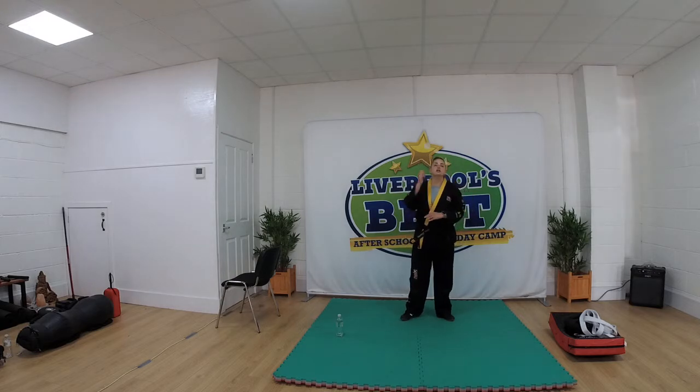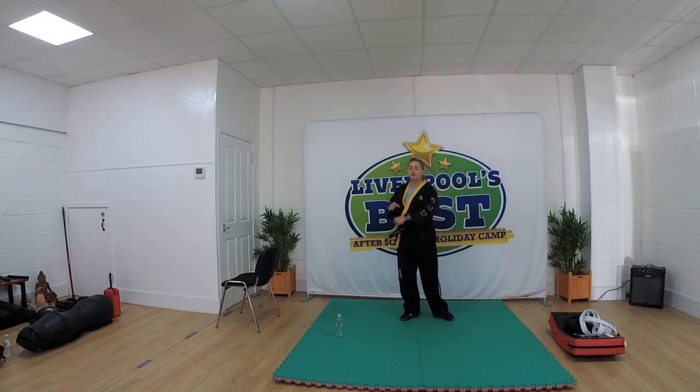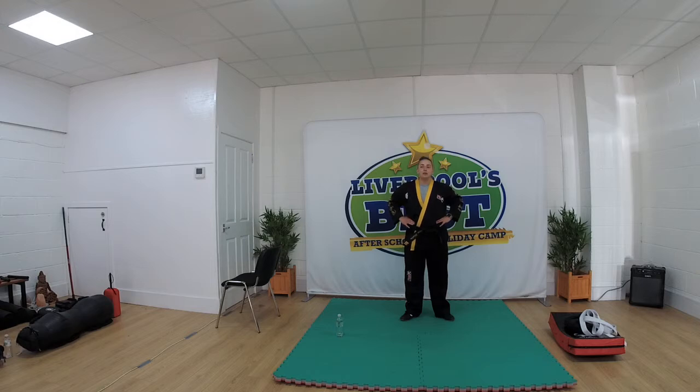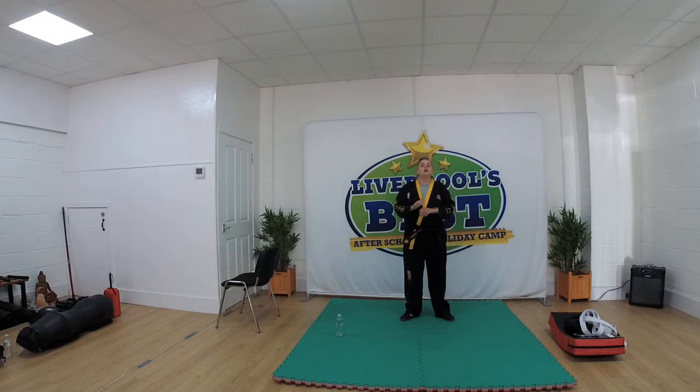For the next 30 seconds I want you all to practice the axe kick cross combination. So for 30 seconds, practice axe kick — as soon as that foot lands, throw that right cross. Ready and go. 30 seconds on the clock. As soon as that foot lands, you want to be throwing that right cross. Keep going, you're doing well. You've got 10 seconds left, keep drilling it. 3, 2, 1 and time. Well done.